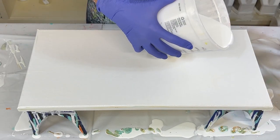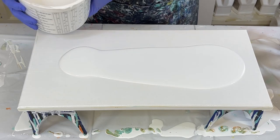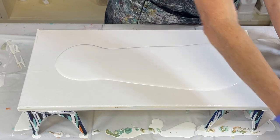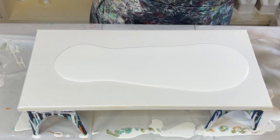I'm going to go ahead and just flood my base here. I got a lot. Let me go ahead and blow this out.